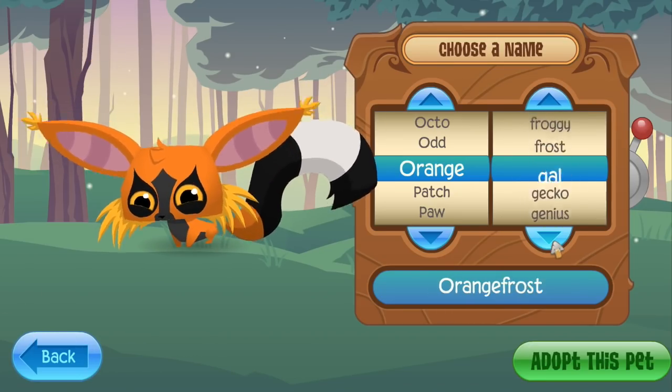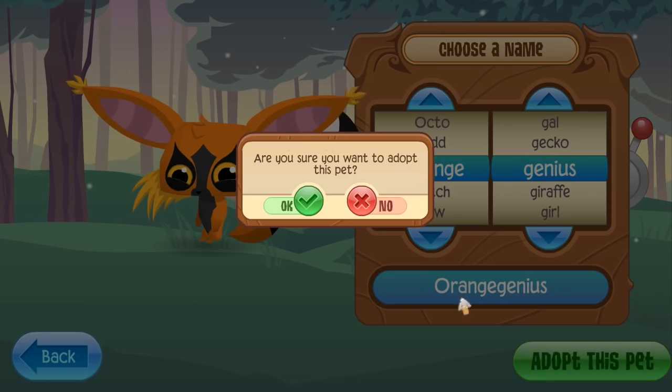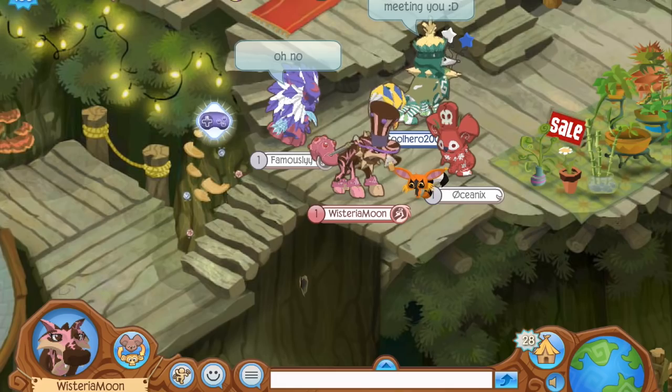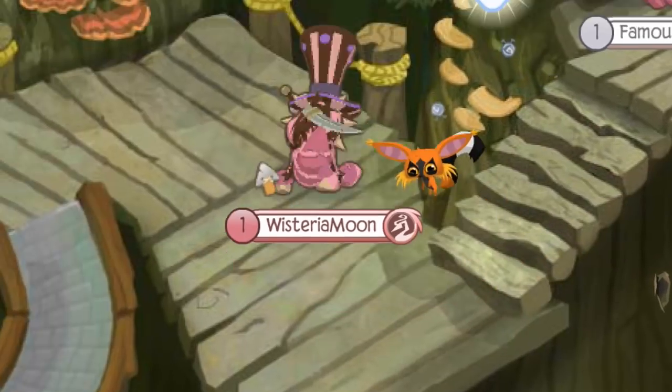Let us name this guy 'Orange' because we're unoriginal as heck — actually, how about 'Orange Genius'? I do feel like this lemur would make a good evil genius. Orange Genius loves herbs, climbing walls, and has a peaceful personality, which is a major contradiction to the look we've chosen — but I like that contradiction.